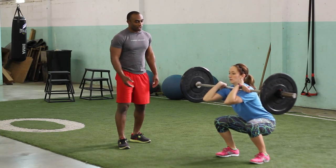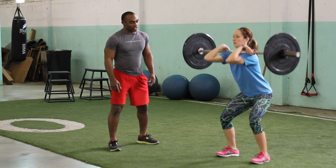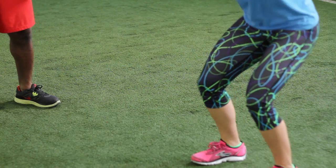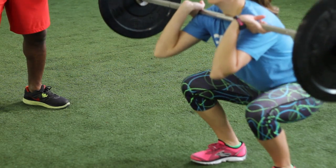Keep those abs nice and tight whenever you go down, come back up. And also, whenever you go down, push the knees out. Do not let the knees buckle whenever you go down. Whenever you spread the knees out, whenever you push the knees out, you're going to activate those glutes and hams.